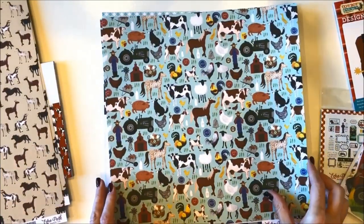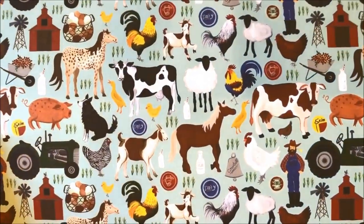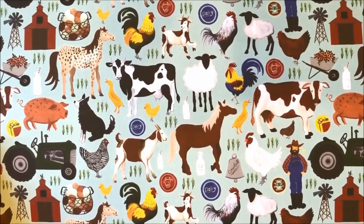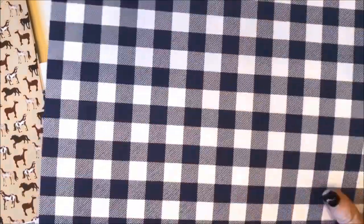This paper is called Barnyard Friends. You can see the horses, the cows, chickens, pigs, sheep, roosters. On the other side is this gorgeous blue and white picnic check.